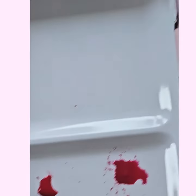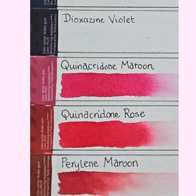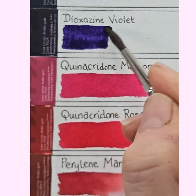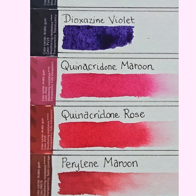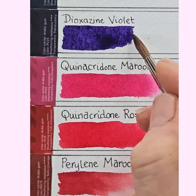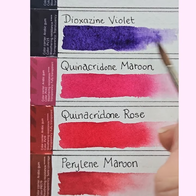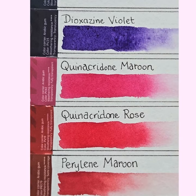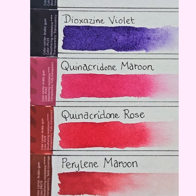Dioxazine violet next. Take two dioxazine violets and call me in the morning! That's a very blue purple. A lot of these have parallels with the colours I'm more familiar with. You know, when they asked me to test this paint box, I thought 'how flattering' and agreed, but it didn't really cross my mind that I might end up considering it as a genuine alternative to my normal paint box. Maybe I'm a bit of a convert. Paul Rubin's is a little cheaper than Winsor & Newton.